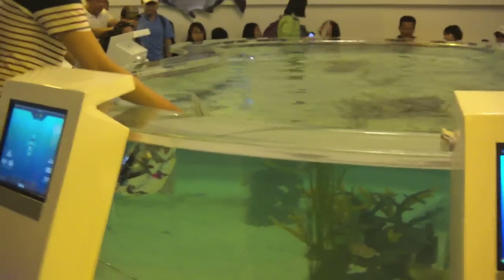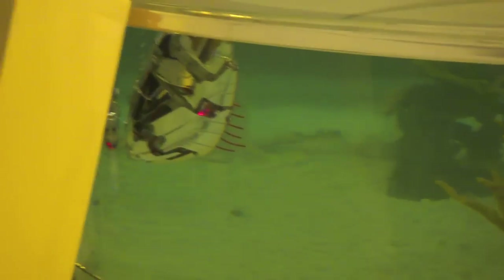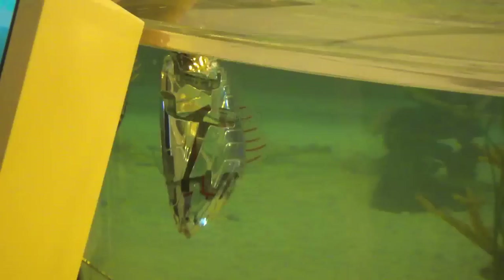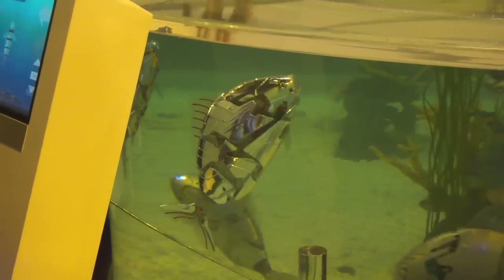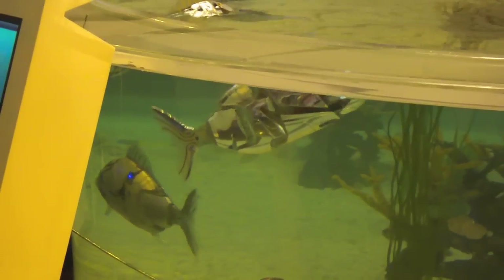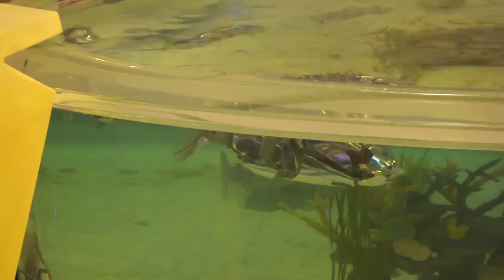Robotic fish, just getting the robot used to being in the water, turning it on. It will take its time and it will start swimming.